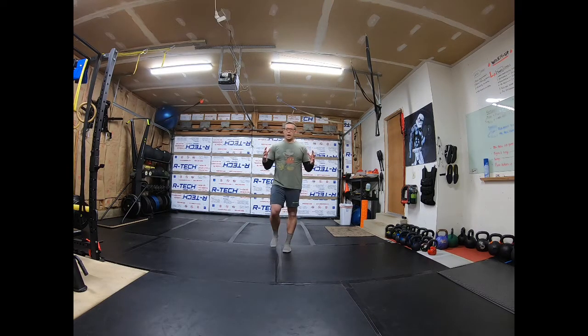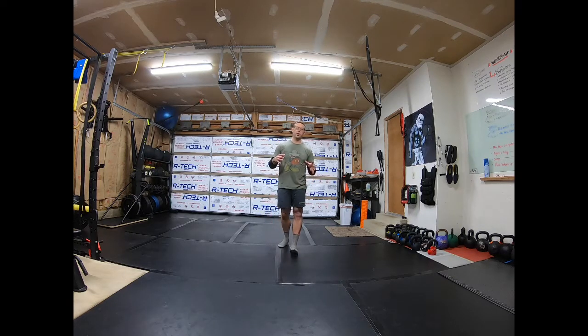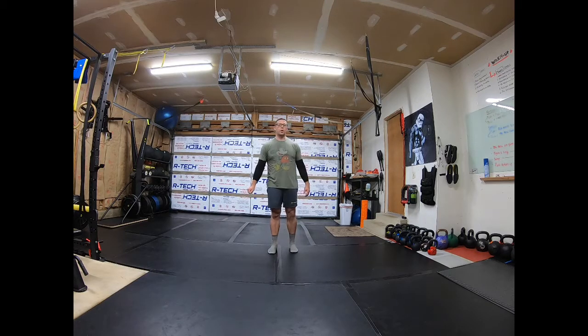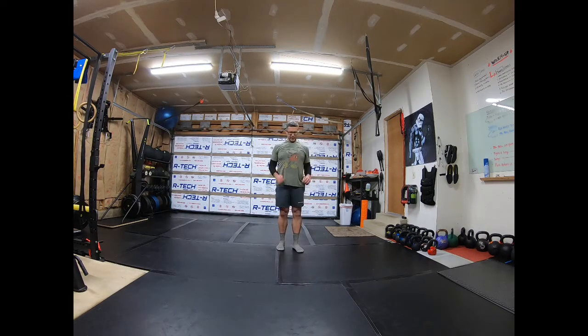There's no set time on this — you just want to make sure that you're feeling warmed up in that area. If you don't, you can always press pause on this video and we can go through again. Now the next thing we want to warm up is our shoulders, so nice big shoulder rolls. I'm going to go five to ten backwards.